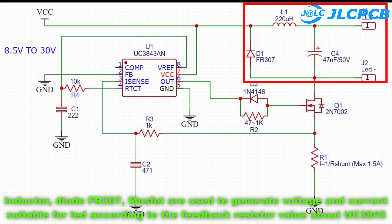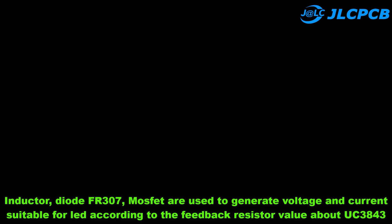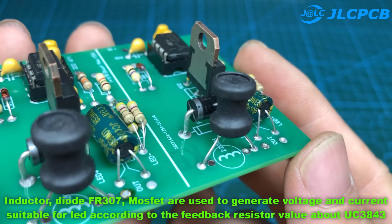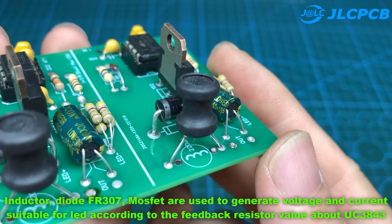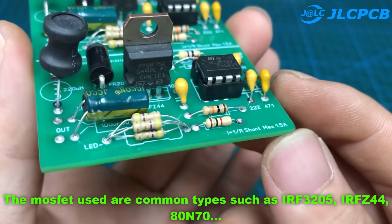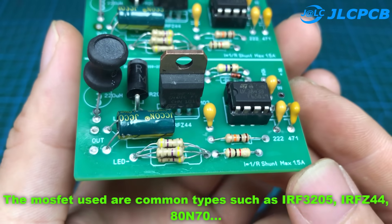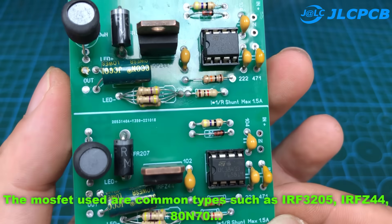An inductor, diode FR307, and MOSFET are used to generate voltage and current suitable for the LED according to the feedback resistor value of the UC3843. The MOSFETs used are common types such as IRF3205, RFC44, and ADN70.